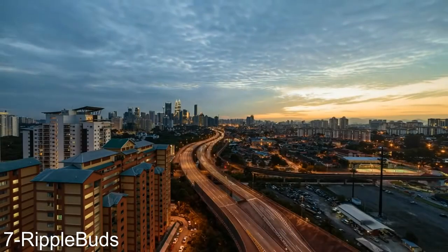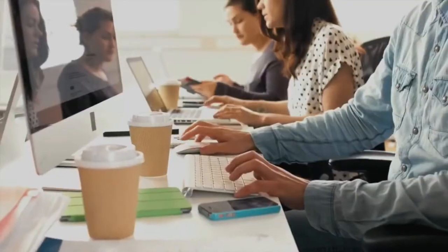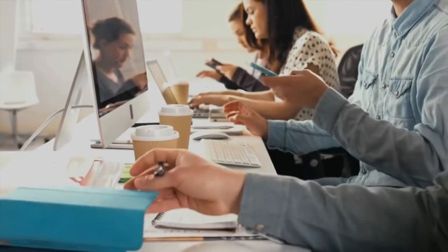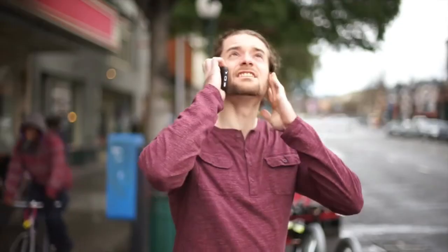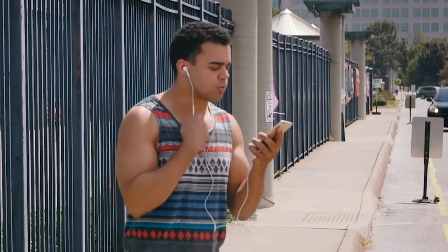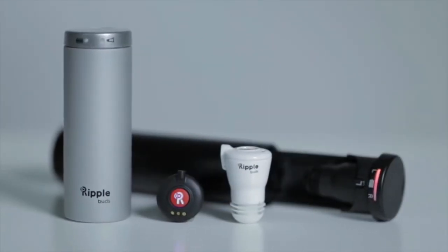Everything now moves at thundering speed, and our cities, careers, and lives aren't slowing down. This pace and power of technology has given us great mobility, but we've stopped feeling connected. We text, tag, post and email, but most importantly we call — and cutting through the noise to hear someone has meant being tethered to your phone, tangled in your earbuds, or being distracted by your surroundings. Until now. Meet RippleBuds, the smartest wireless earbud with an in-ear microphone that lets you clearly capture your voice from inside your eardrum.